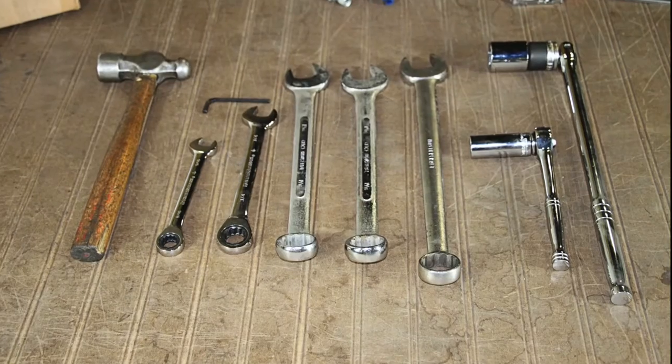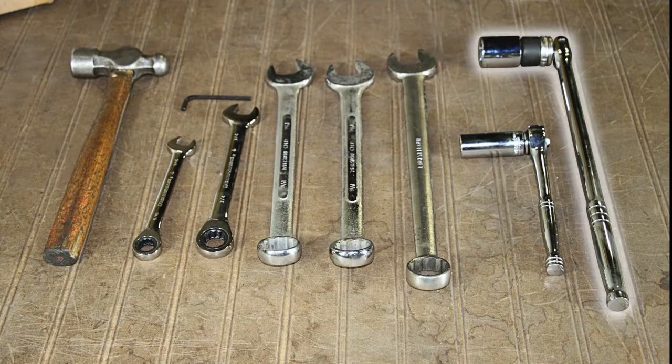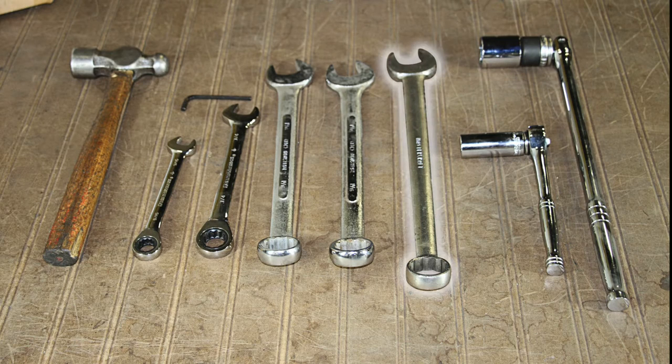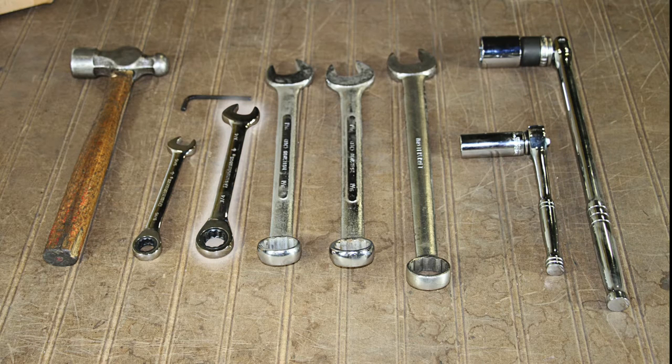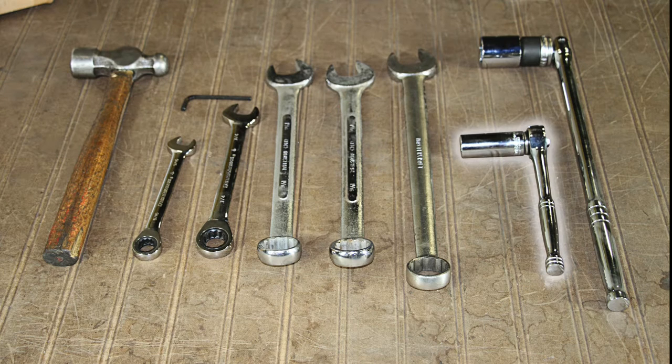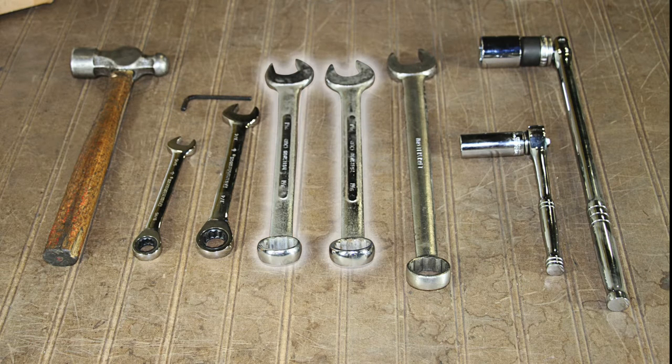To begin, gather the following tools you will need to complete the process: a hammer, ratcheting wrench, 1-1/8 inch open-ended wrench, 1-1/8 inch socket, a 3/4 inch open-ended wrench, 3/4 inch socket, 9/16 inch open-ended wrench, a 5/32 inch Allen key wrench, and two 1-1/16 open-ended wrenches.